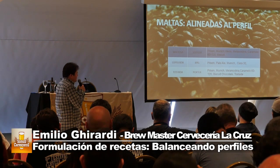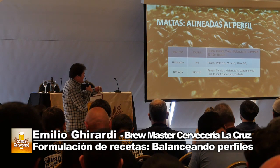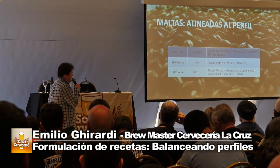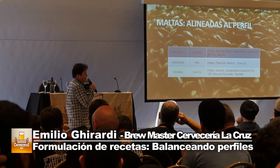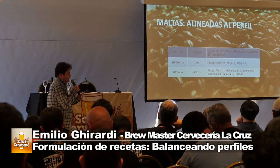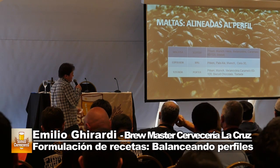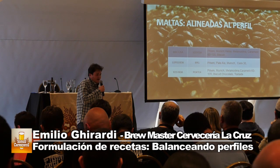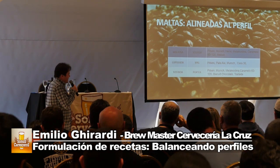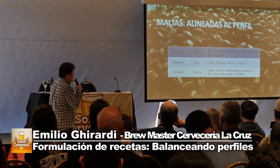En una IPA no queremos un perfil maltoso ni acaramelado. Tenemos que respaldar ese perfil lupulado tan fuerte. Hay que armar una formulación de malta para balancear tanto lúpulo. Si hacemos una IPA solo con malta Pilsen, lo más probable es que nos quede desbalanceada. Yo en mi caso me gusta usar mucho Malta Munich también, porque me da un poco de perfil de respaldo en malta pero no levanta mucho el color, y un poco de caramelo 30, el más tranquilo, para dar un dulcecito que balancee el lúpulo sin llegar a resaltar demasiado el perfil de maltas caramelo.